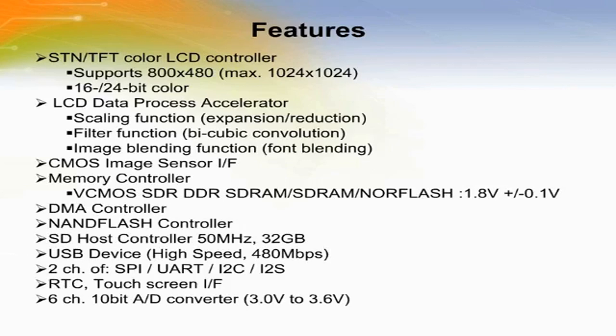The built-in LCD controller offers support for TFT and STN display sizes up to 1024 by 1024 pixels. An LCD data process accelerator delivers image scaling, filtering, and blending functions and offers real-time processing for movies at speeds up to 30 frames per second.